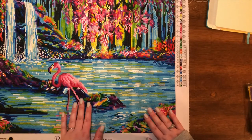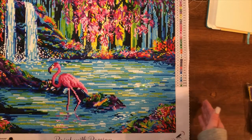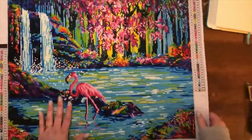Let's get to the positives. It's clearly beautiful — it really does look incredible.